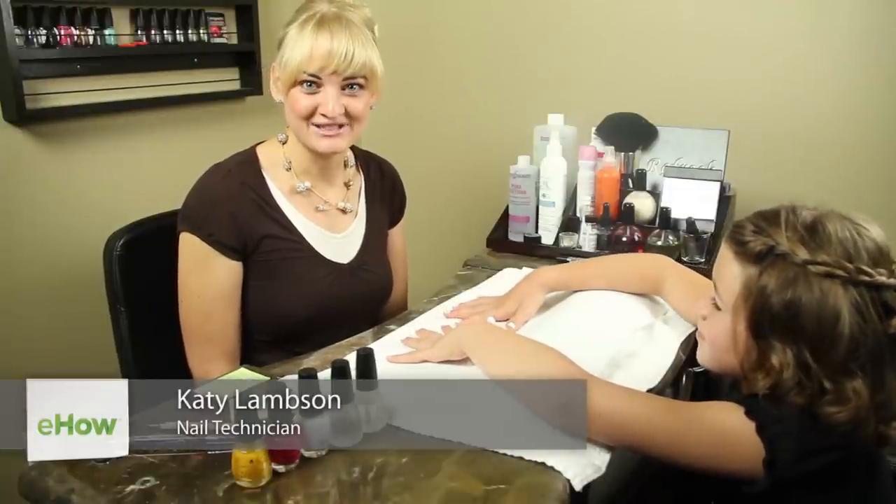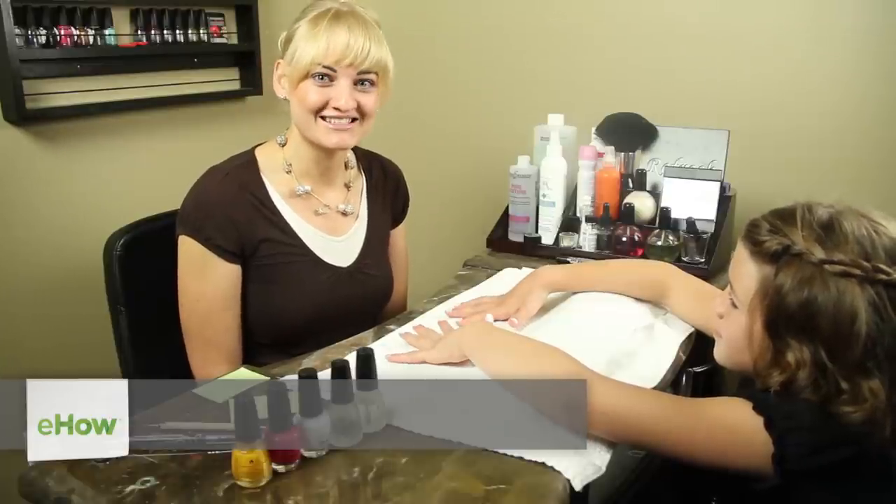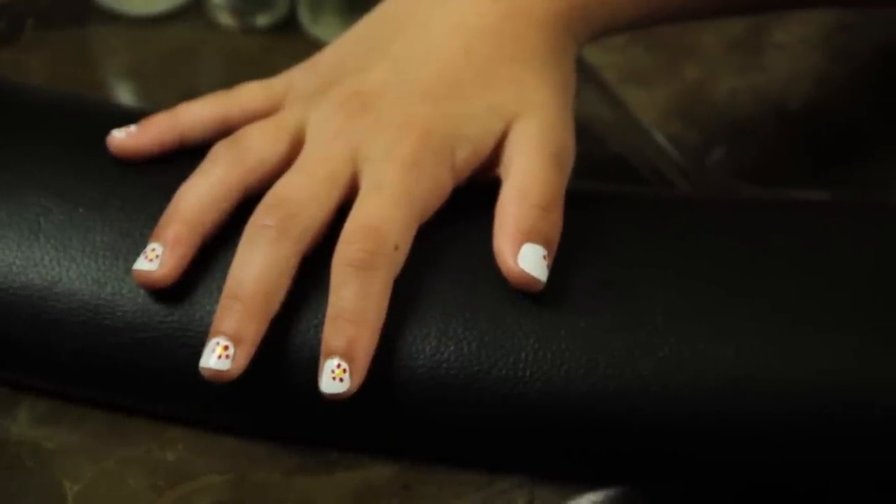Hello, my name is Katie Lampson. I'm a licensed nail tech and we're here at Sugar and Spice Nail Services. We're going to be providing a demo on how to do child's nail art. Let's begin.